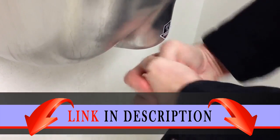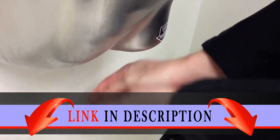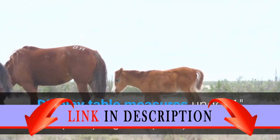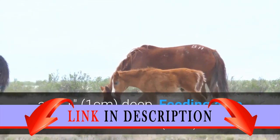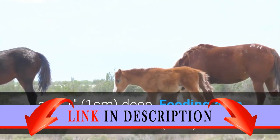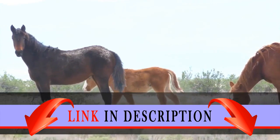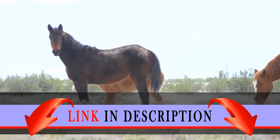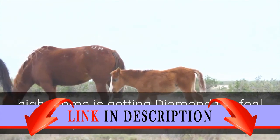Horse washing station measures over 3 inches (9 centimeters) high, 2 inches (6 centimeters) wide, and 2 inches (6 centimeters) deep. Display table measures under 1 inch (1 centimeter) high, 1 inch (2 centimeters) wide, and 1 inch (1 centimeter) deep. Feeding area measures over 1 inch (3 centimeters) wide, 1 inch (3 centimeters) deep, and under 1 inch (2 centimeters) high.